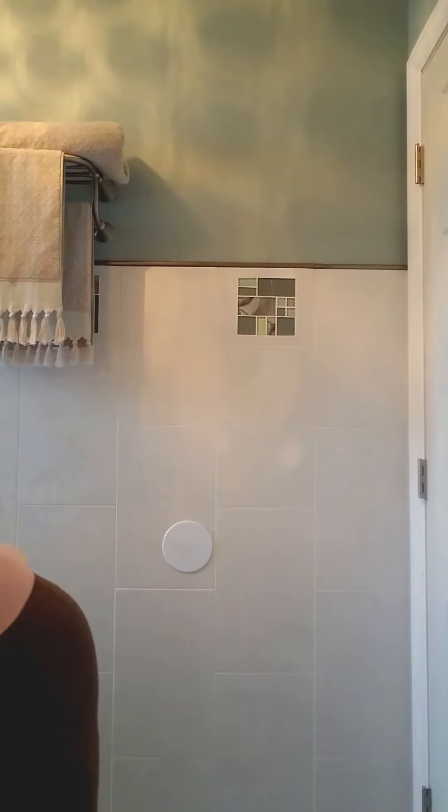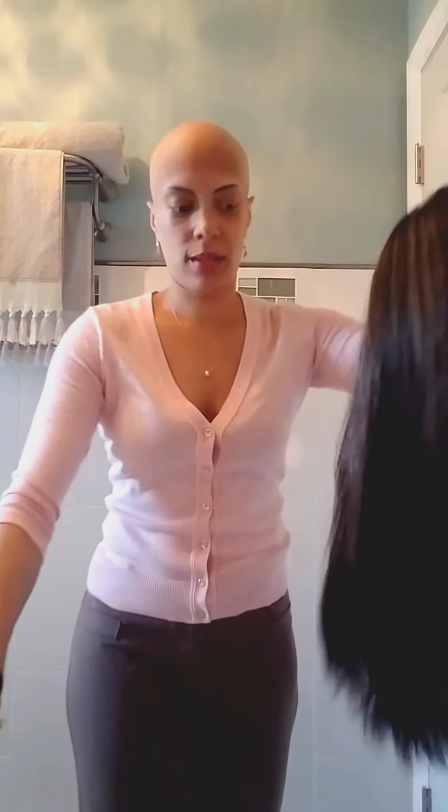The other reason I'm here is to do the ponytail tutorial that I promised in that same video. You're probably wondering why I took my wig off to do a ponytail tutorial — well, I'm using an older wig. I'm actually using Brooke, so you get to see Brooke, but she's old now. That's okay, she still looks good, she's still a dope girl.